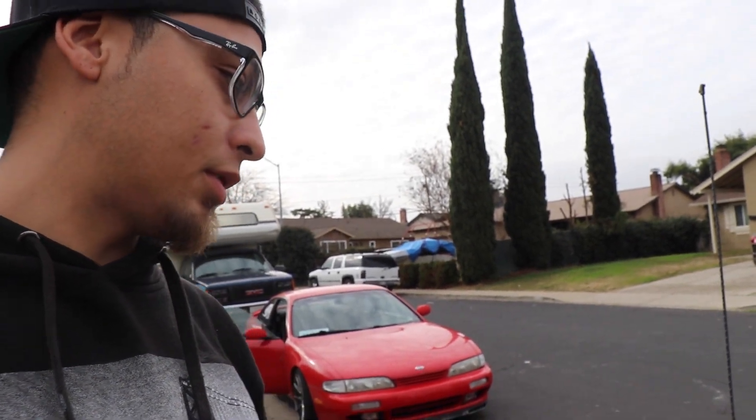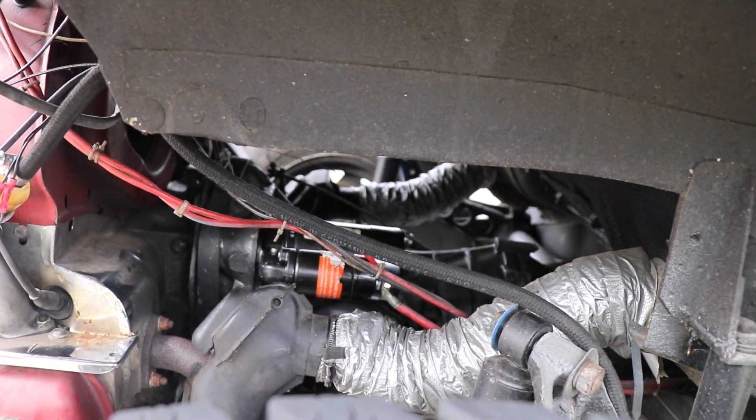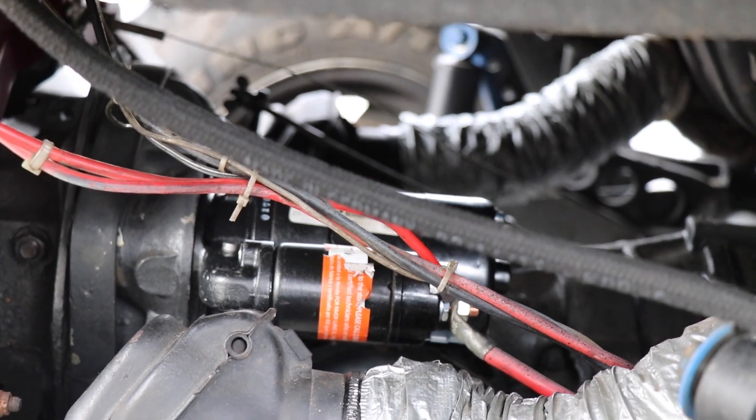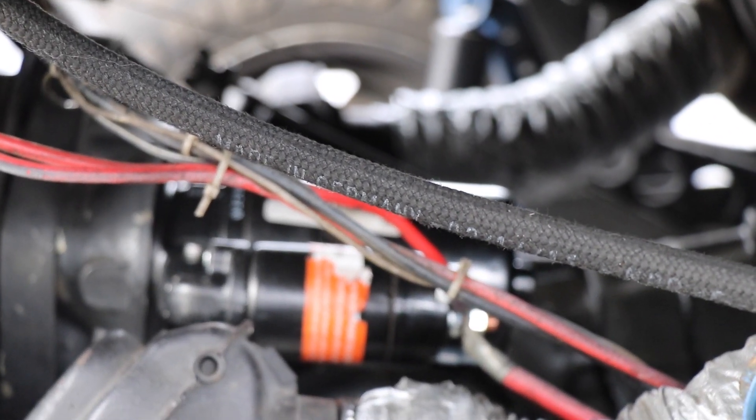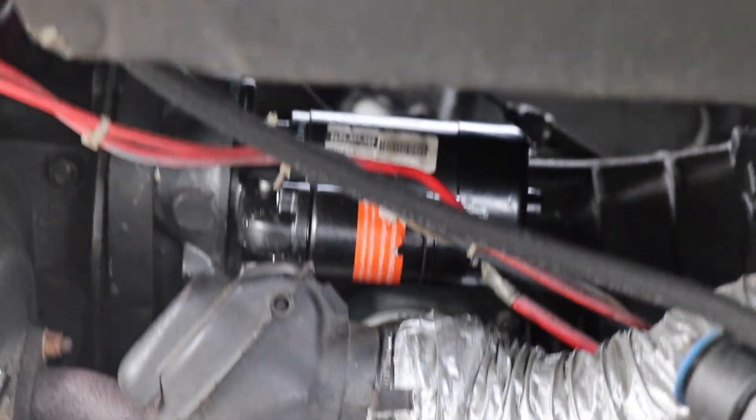Just got back from Fred's house and Sean actually already got the new starter in there. He's gonna crank it up for the first time — nothing. So this video kind of turned into a two-day video, because the starter we got is actually for a 6-volt Beetle Bug and this is a 12-volt. That's the main reason why it wouldn't start.